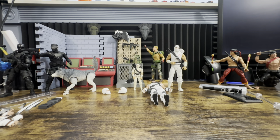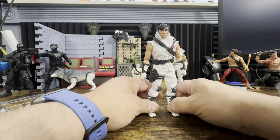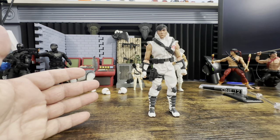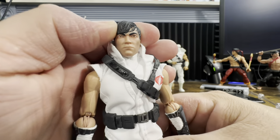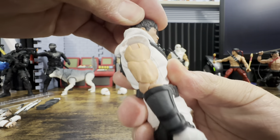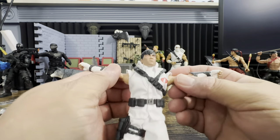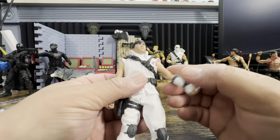Now let's take a look at our Storm Shadow — Tommy Arashikagi. If you have not had a Mezco, they are a different animal. Let's quickly go through the articulation. He can turn his head side to side, look down, and look up. The joints are incredibly smooth — way more range than any T-pose style action figure I've had.